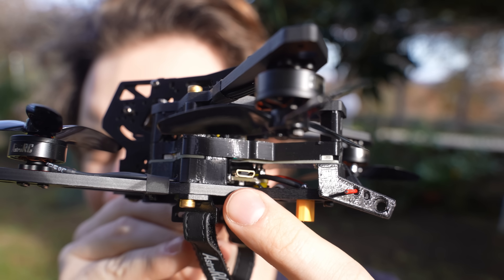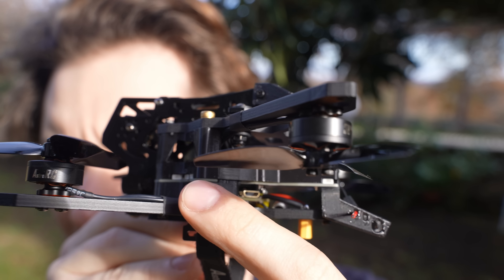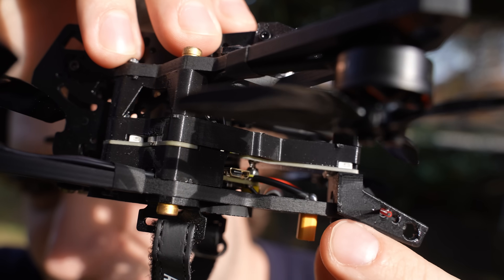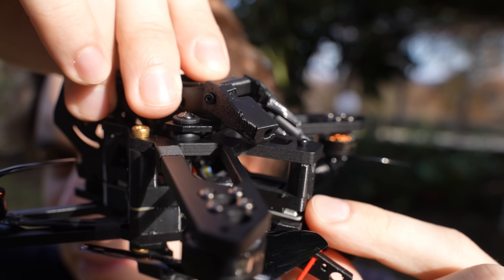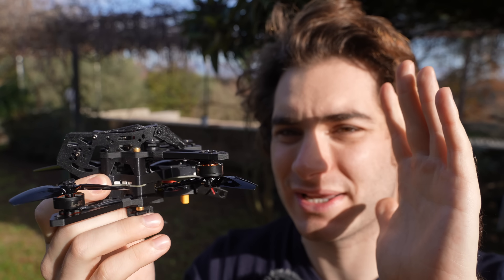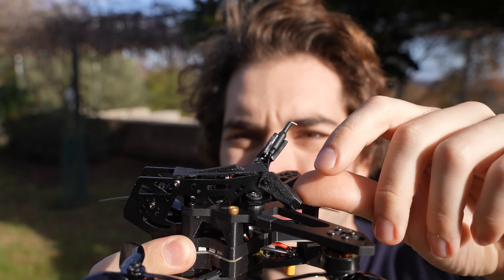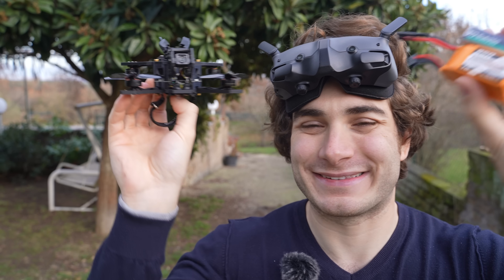The drone I have has an F4 flight controller with 40-amp ESCs. There is another board above the FC which hosts a few LEDs, the receiver connection points — because the receiver is at the top, soldered directly on this board — and it also has a little buzzer. These are the antenna mounts. Initially I thought they were angled in the wrong direction, but they pop up and this is very nice.